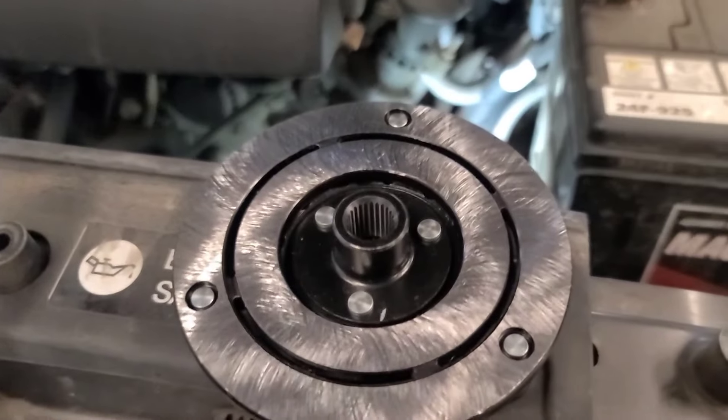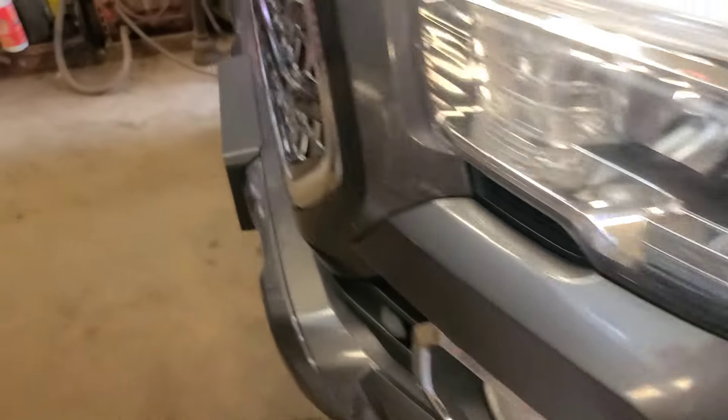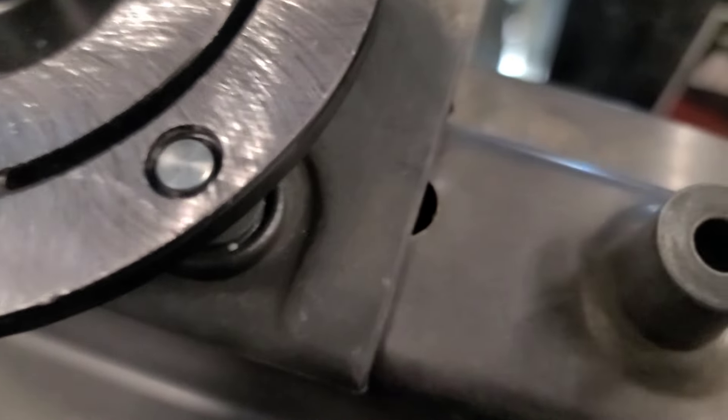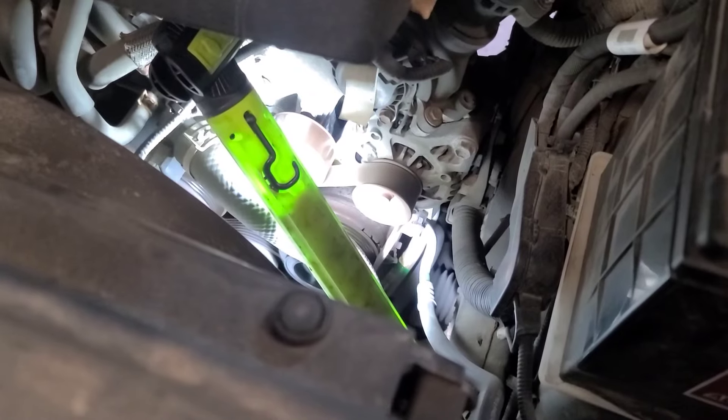Good morning viewers. Today we're going to put this new AC compressor clutch drive plate on this Tacoma. I've got the hoist tied up so I'm going to work on the floor — I can reach it from up top and also from the bottom. The new drive plate comes with a new retaining bolt and some selective shims. You want to maintain about an eight to ten thou air gap between the drive plate and the front of the compressor. I'm going to run some sandpaper on the front of the compressor to clean it up.